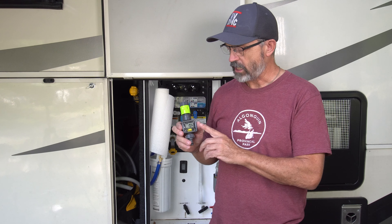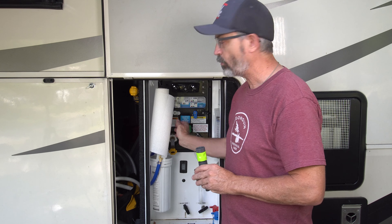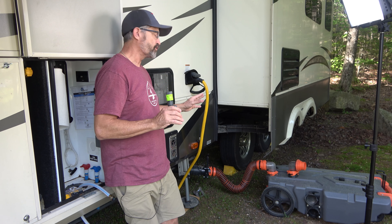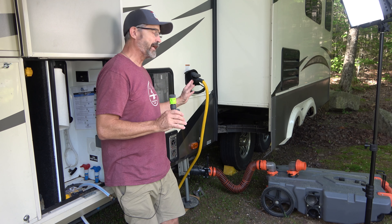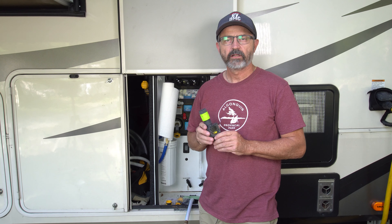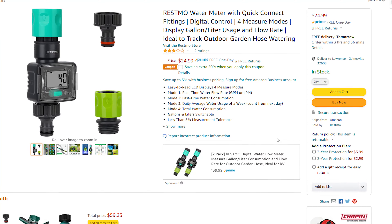I am going to demonstrate how we use the water measuring device, how we connect it to the RV, and how we use it in conjunction with our sewer tote so that when we empty the sewer tote we don't make a big mess. This is our RainPoint water metering device and this is how it comes from Amazon.